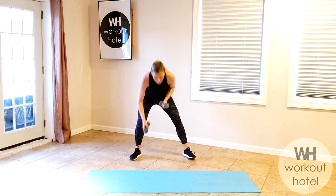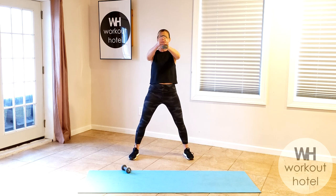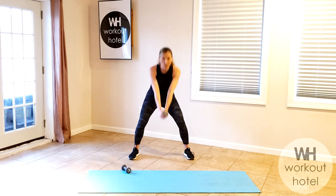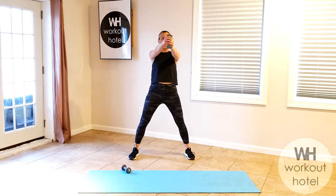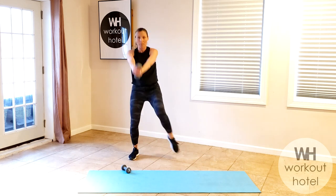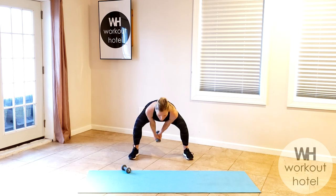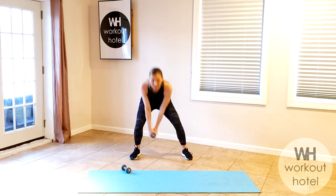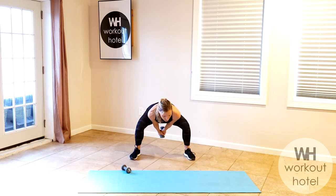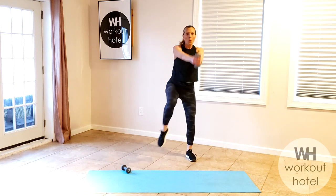Hold that load — one dumbbell, or if you can safely hold two. We're going to go back to that hinge position, bend the knees, almost like that deadlift before. Swing and pause — hinge, fire the glutes and lift. Option one: stay. Option two: right knee comes up, then left knee. Seven, six, five, four, three, two, one.